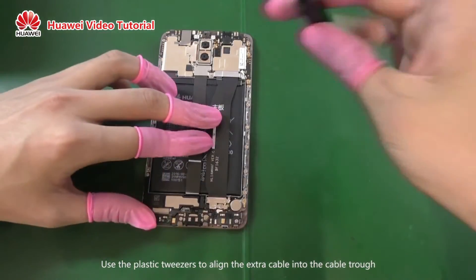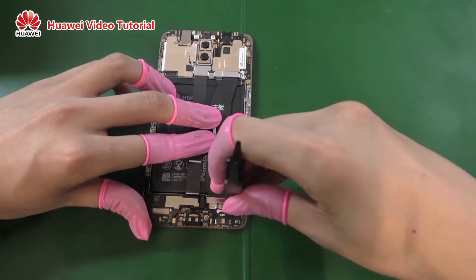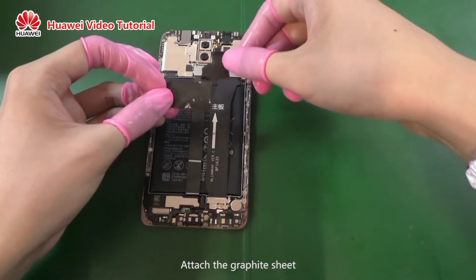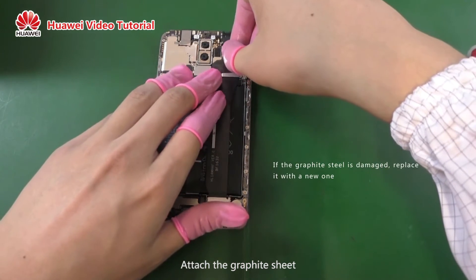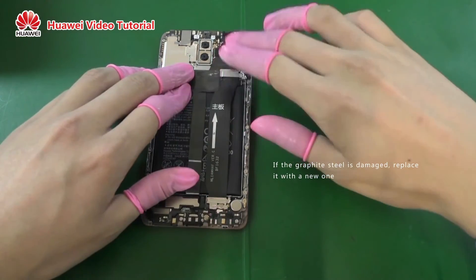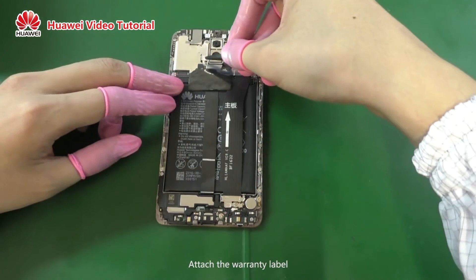Use the plastic tweezers to align the extra cable into the cable trough. Attach the graphite sheet. Attach the warranty label.